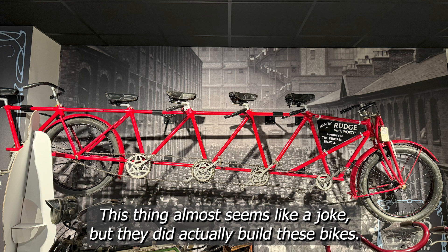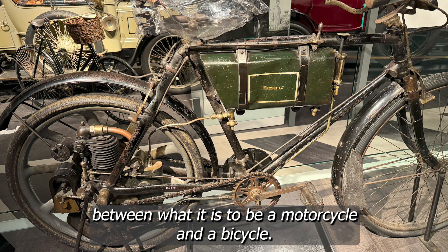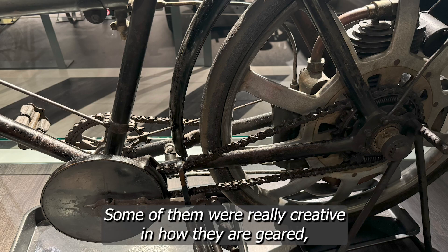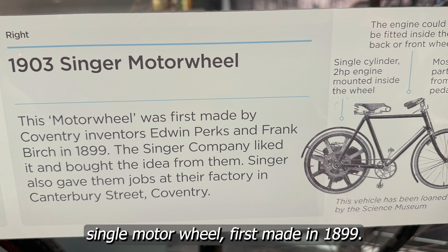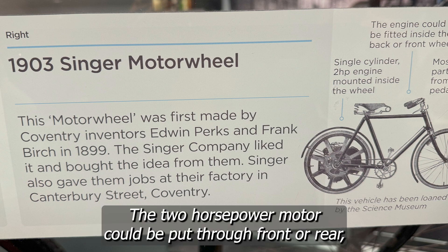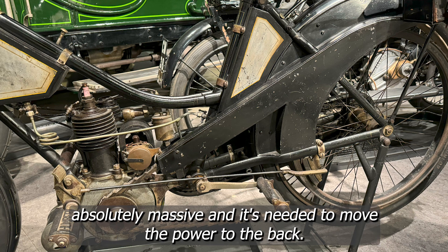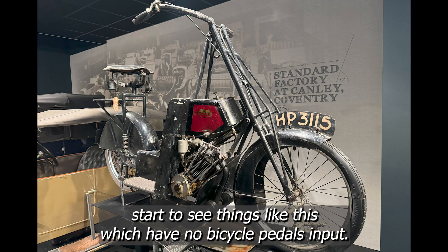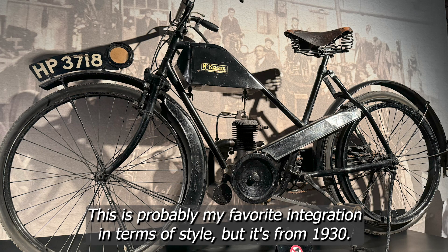This thing almost seems like a joke but they did actually build these bikes. What struck me the most was that up until 1930 there's a real blur between what it means to be a motorcycle and a bicycle. There were lots of vehicles like this one from 1920 — small motor, bicycle drive, use either or both. Some were really creative in how they geared, but almost all had the motor on the rear wheel. This one here is the 1903 Singer motor wheel, first made in 1899. The two-horsepower motor could be put through front or rear, with no mention of dual motor versions. The belt on this one is absolutely massive — needed to move the power to the back. This is the first mid-mounted motor I saw in this style. Once you get past 1930 you start to see things with no bicycle pedals for input, but frame-wise still very much a bicycle in stature. This is probably my favourite integration in terms of style, from 1930, after which the paths very much diverge into motorcycles and bicycles for most manufacturers.